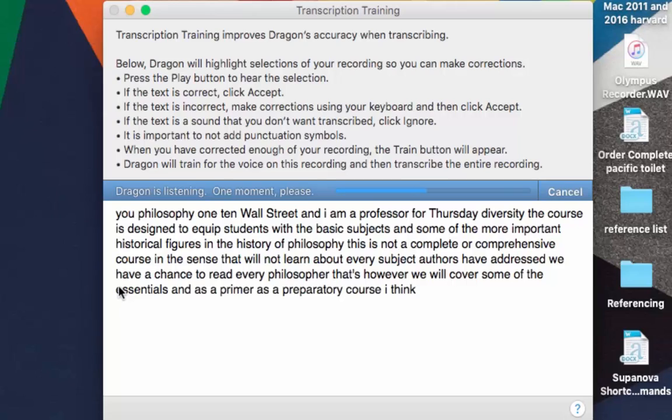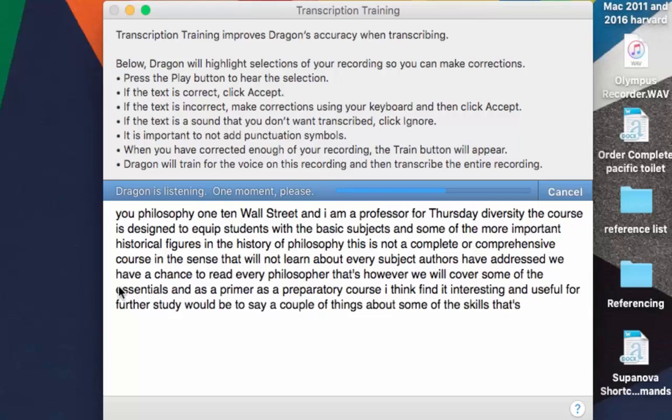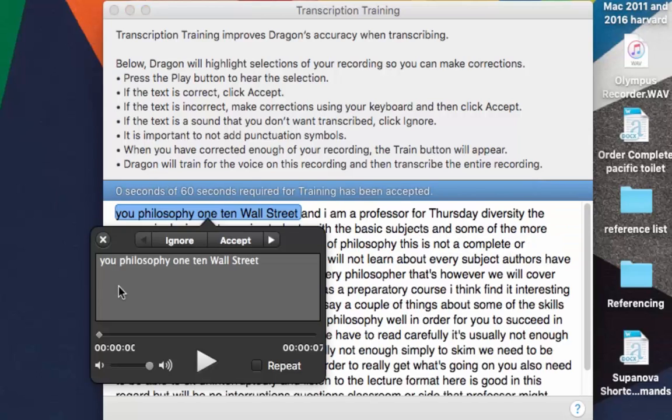I'm going to skip through a bit quicker so you don't have to wait. When it's finished, I need to start correcting things specifically for this speaker and this source. The speaker is Dr. Kaufman and the actual source is the Olympus recorder. What you do is play back the audio and as you play back, you start correcting what's wrong.